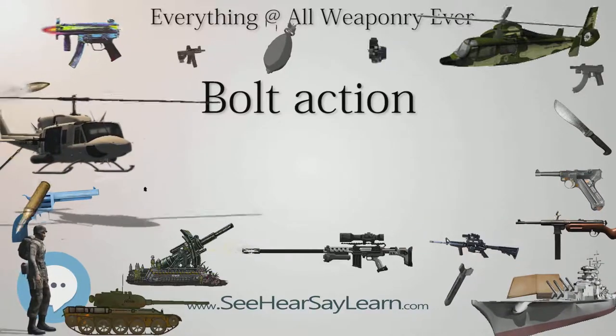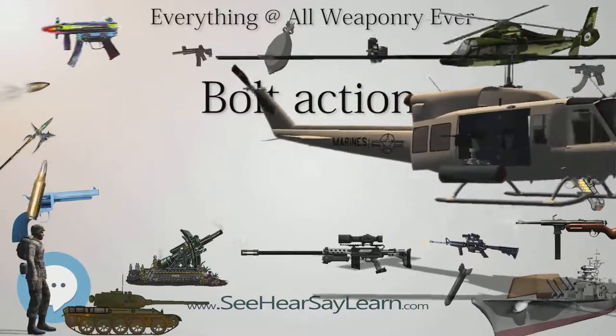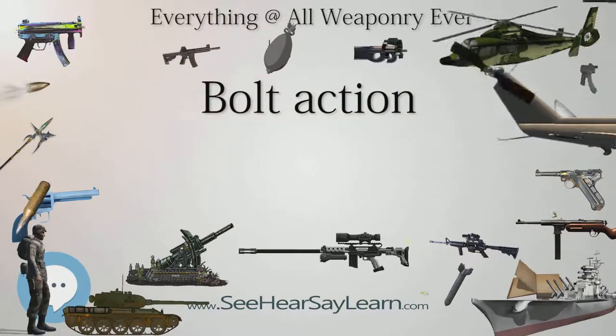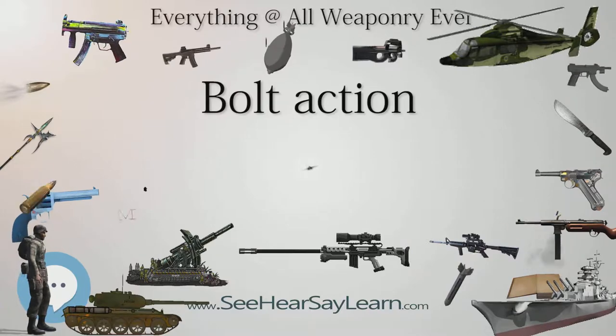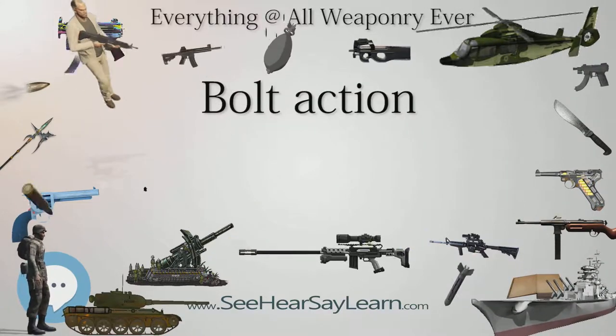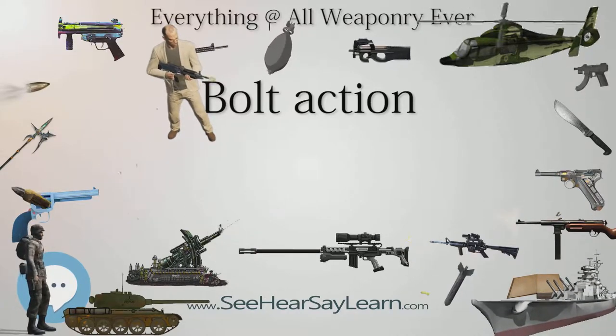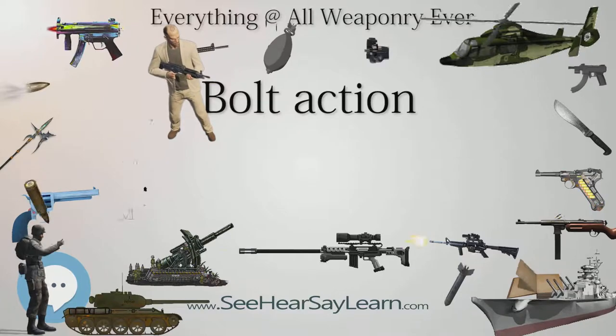Though the bolt action design remains dominant in dedicated sniper rifles due to inherently better precision, and are still very popular for civilian hunting and target shooting. Compared to other manually operated firearm actions such as lever action and pump action, bolt action offers an excellent balance of strength, allowing powerful cartridge chamberings, ruggedness, reliability, and accuracy, all with light weight and much lower cost than self-loading firearms.